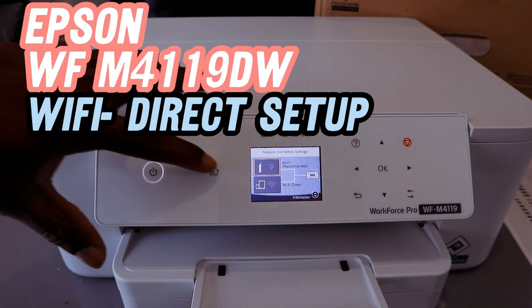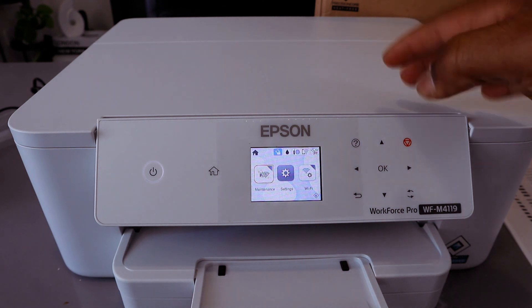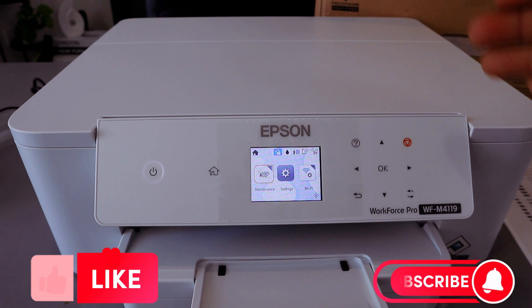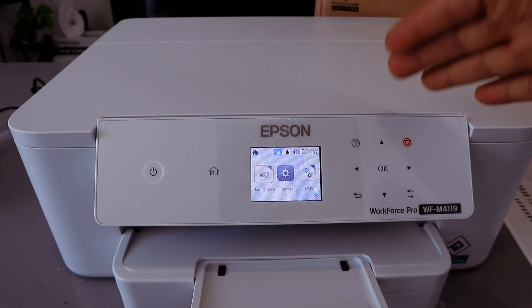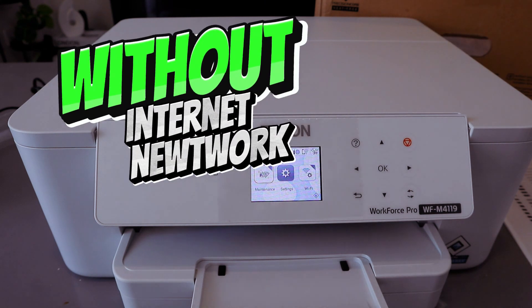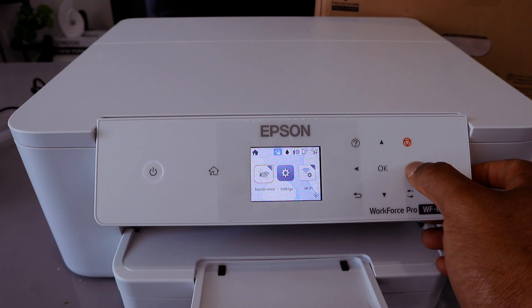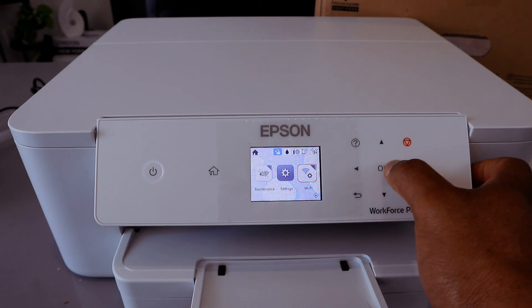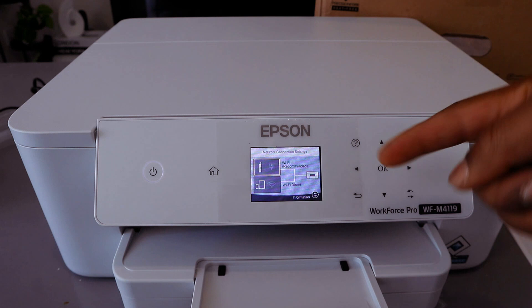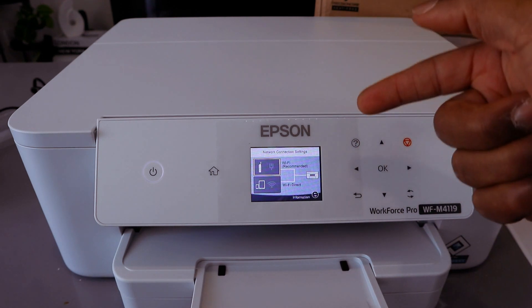Now I'm going to show you how to connect this printer to Wi-Fi Direct. Wi-Fi Direct is without a wireless network — we already connected this printer to Wi-Fi Network, but now I want to show you Wi-Fi Direct. Use the side button, go to Wi-Fi, and select OK. You will see Network Connection Setting; the first option is Wi-Fi Recommended.